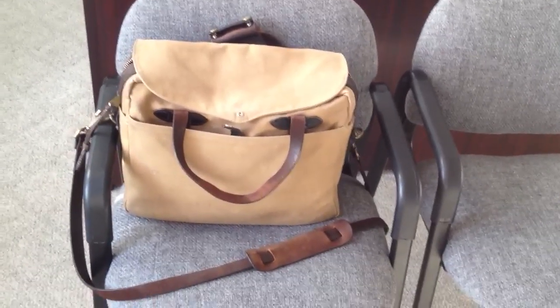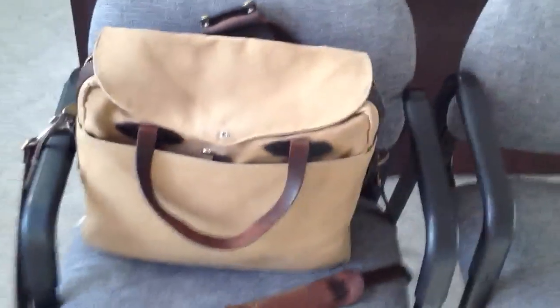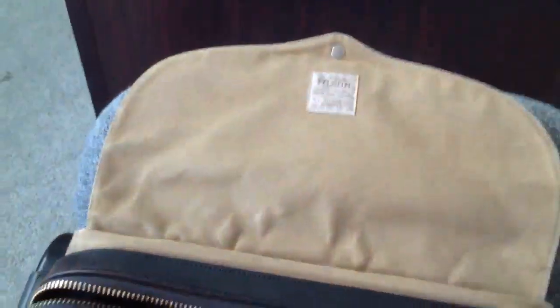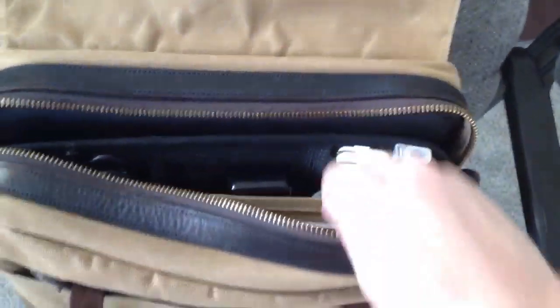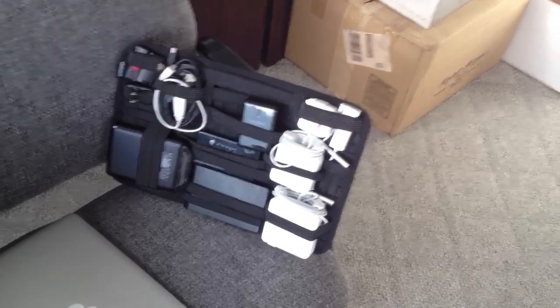Run-of-the-mill Filson bag — I think it's a 257, which would be the large briefcase but not the computer bag. So I'll have it set up. 13-inch MacBook Air, 15 by 9 gridded notebook, and a 15-inch MacBook Pro in an encased sleeve.